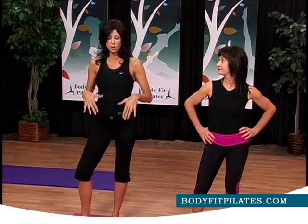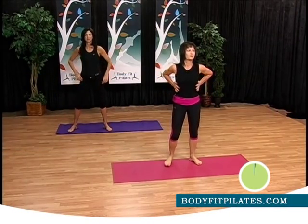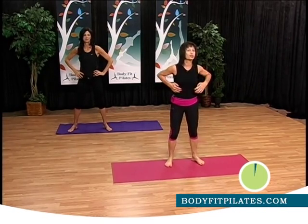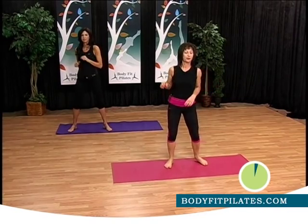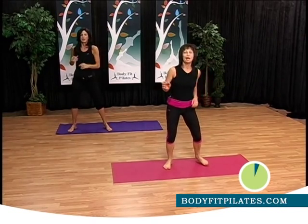Today we are going to get started on the mat with our core work. So let's get started. We start with the breathing — we're going to inhale through your nose and exhale through your mouth. Try to maintain posture and breathing. Inhale. Exhale. Inhale. Exhale. Inhale. Exhale.